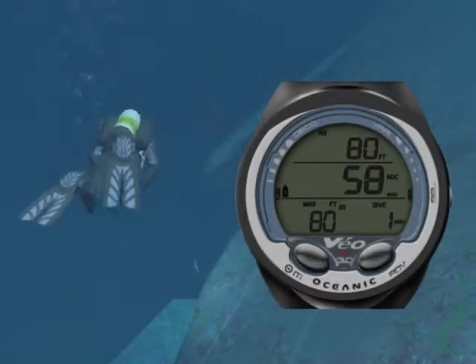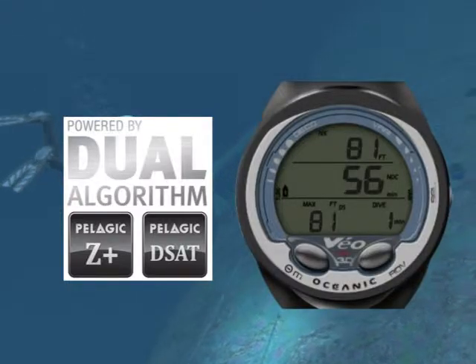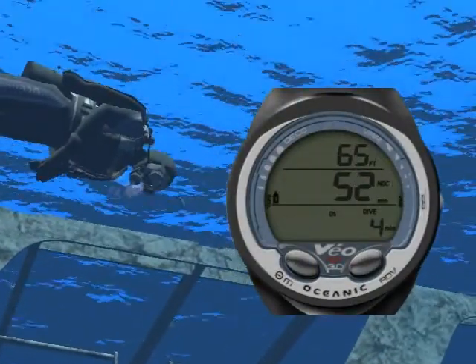The Veo 3.0 is a Nitrox-capable personal dive computer featuring Oceanic's exclusive dual decompression algorithm. It supports two different gases and includes audible alarms, a large display, and a three-button interface.